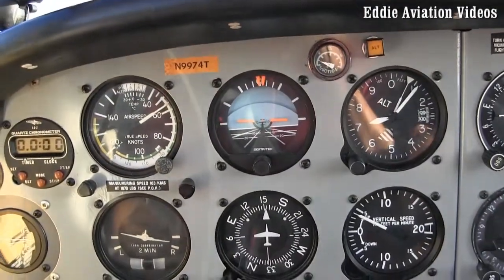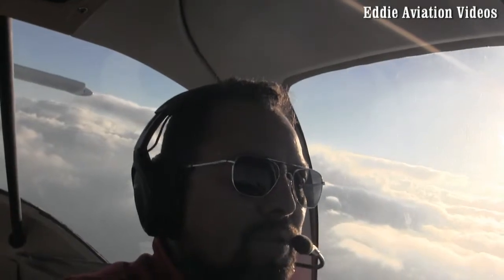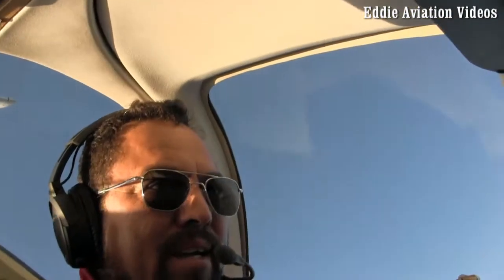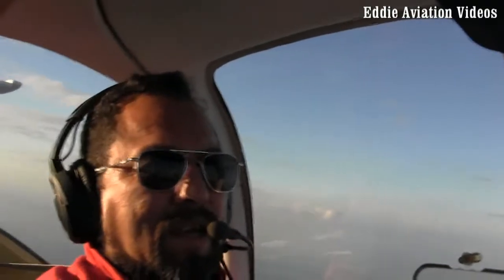There you go, there is my speed bleeding. You will be able to hear the warning sound. Here we go — one, two, three, opposite — and slowly push forward and slowly recover. There you go. We don't lose too much altitude.